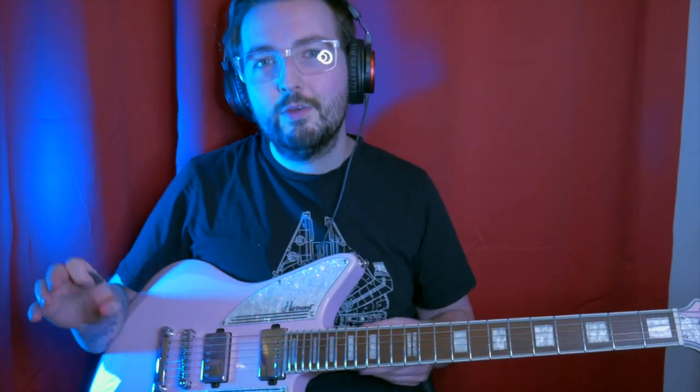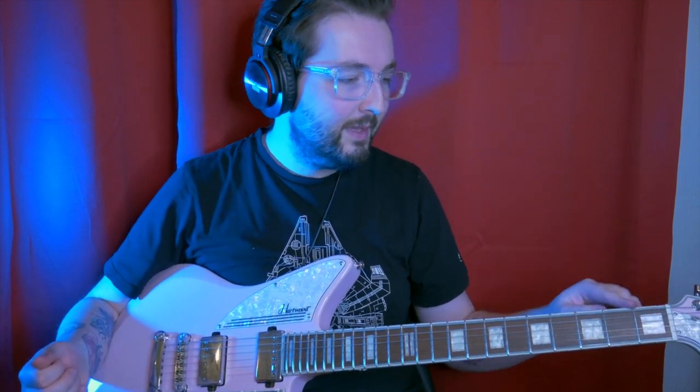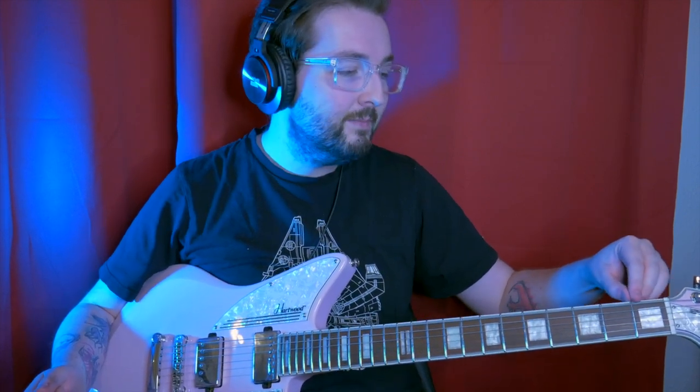I'll see you next time. If you want to see more of the guitar or have any questions about how it feels or whether you want to buy one — I've been a guitar player for quite a long time, studied at college, taught people guitar. If you have any questions, let me know. Let me know if you've got one of these or you've been looking at the Heartwood stuff — I would recommend it. Take care, guys. Thanks for watching — like, comment, subscribe, and I'll see you later.